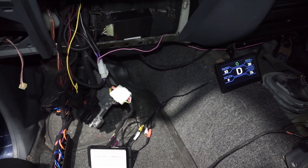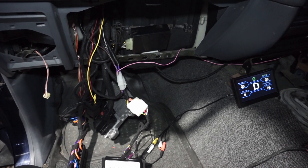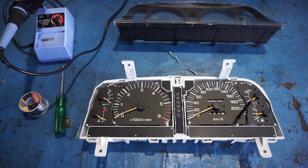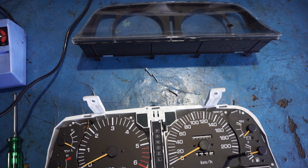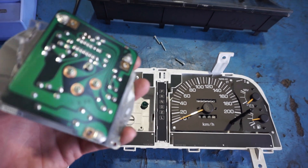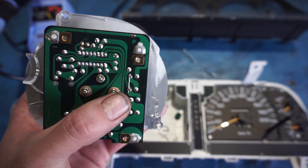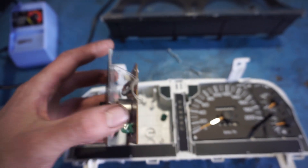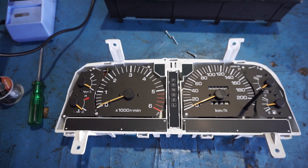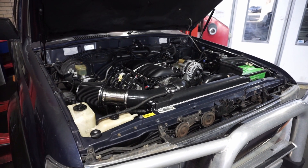Once I've done that and got the console back in, I'll also need to secure everything behind the dash — the ECU will go in the glove box. I've got the dash out of the car, taken off the plastic fascia, and removed the three screws from the back of the tacho which allows me to pull it out. I've already made the modification — we've jumped two terminals which bypasses one of the resistors and allows it to operate on the signal from the E38. Now we can put the dash back together and fit it back to the car.